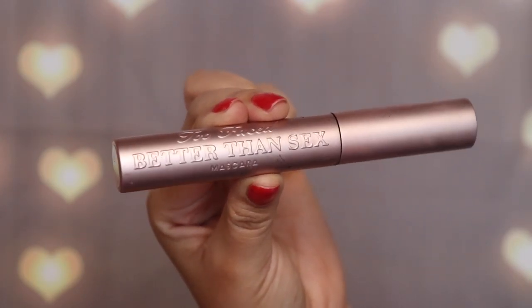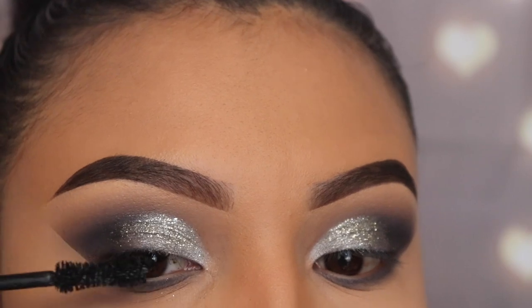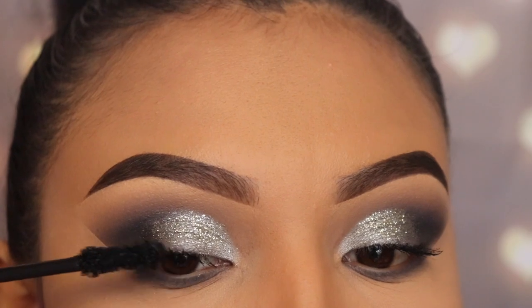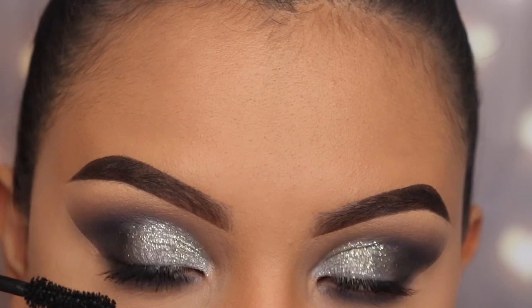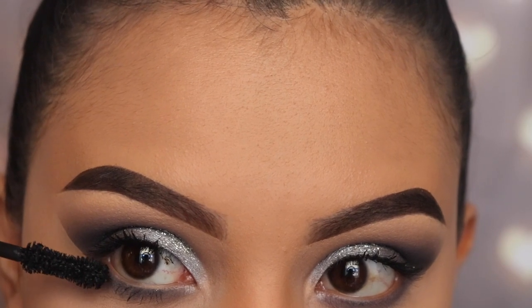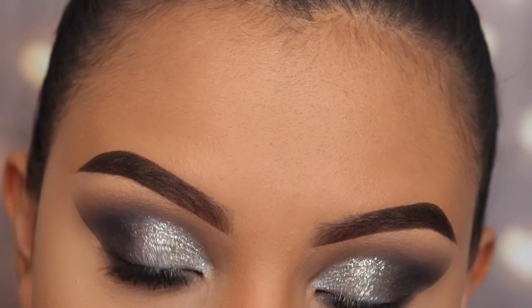Now I'm going in with my favorite mascara by Too Faced — the Better Than Sex mascara. I'm only applying a couple of coats on my top lashes since I'll be using false lashes, and I'm also applying it on my bottom lashes. It doesn't matter how short they are — mascara on the bottom lashes helps your eye look pop even more.